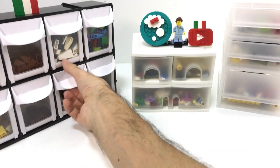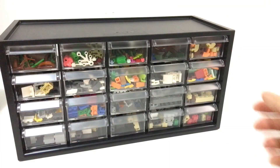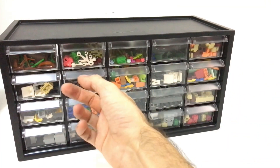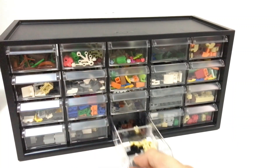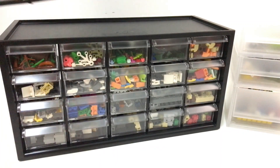I tested out some different containers commonly used in the Lego community, and some work really well, like this one. But how many little drawers do I have to open every time I build something? How many of these do I need for my collection? And I don't have nearly enough space to fit many of these.